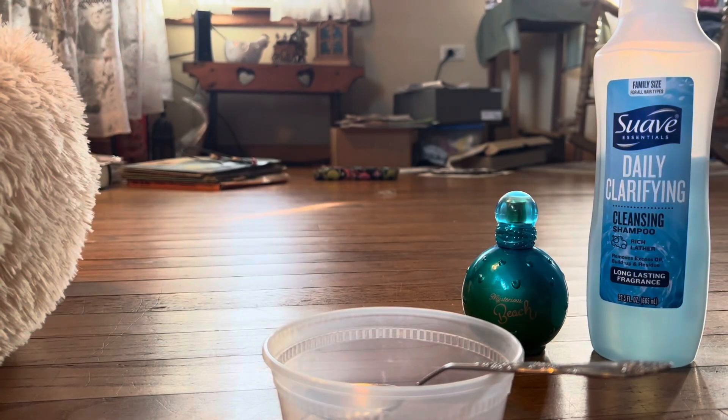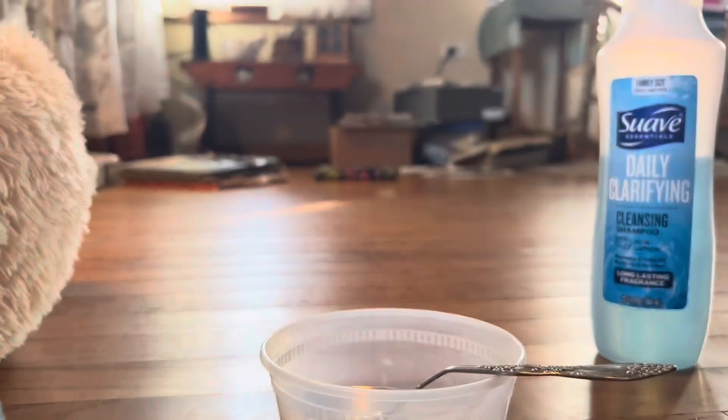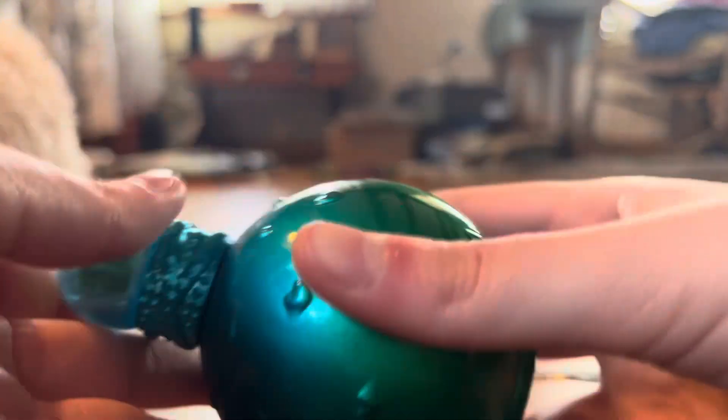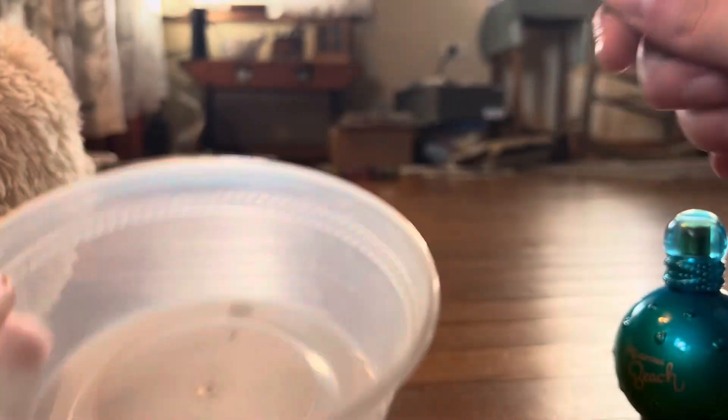Hey guys, welcome back to my YouTube channel! Today I'm showing you a very simple video on how to make no-glue fluffy slime. Simple ingredients — you're gonna need some perfume, some shampoo (I'm using Suave shampoo, it's all blue), and I'm using this perfume called Mysterious Beach. You're also gonna need a container or bowl along with a mixing tool to make the slime.